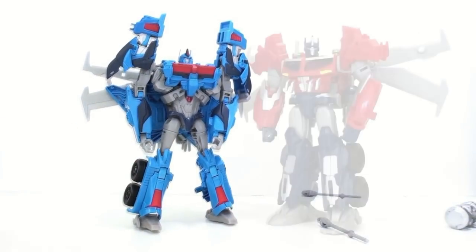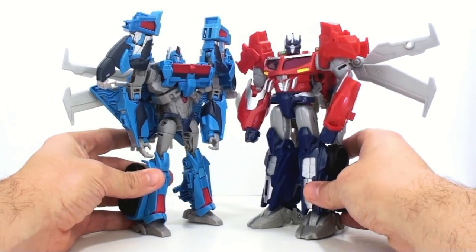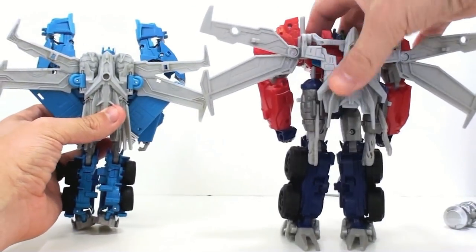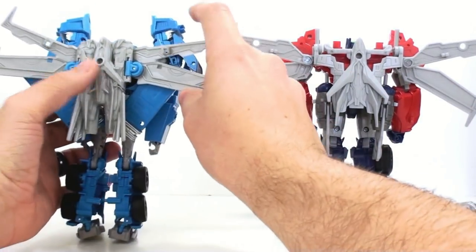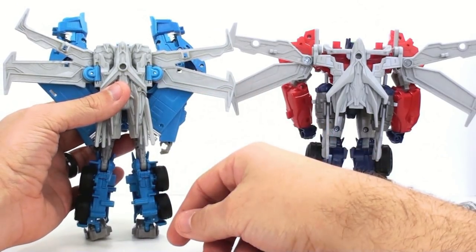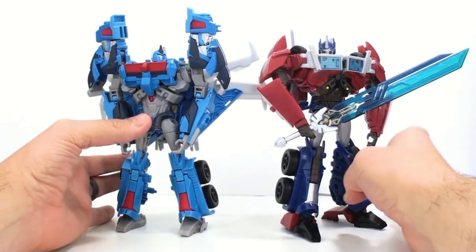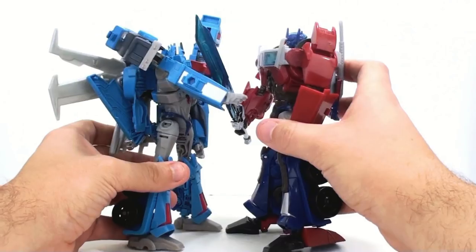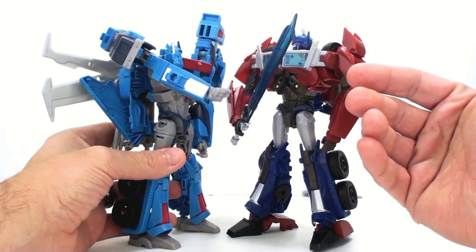You can peg the missiles here or leave them pegged on the inside — it's personal preference. For a size comparison, here you have Ultra Magnus next to the Voyager Class Optimus Prime — Optimus is a bigger figure which is as it should be. The wings are toned down a little bit more — basically the same kind of design but smaller, and then the wings on Ultra Magnus are two separate pieces whereas the Optimus ones are all one piece. Here we also have them next to the First Edition Optimus, which is a bigger figure as well.